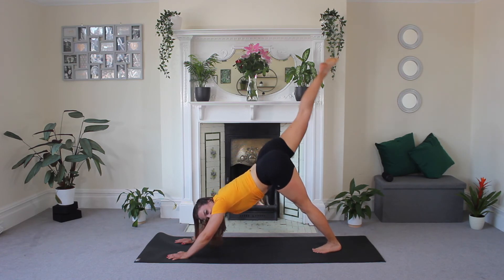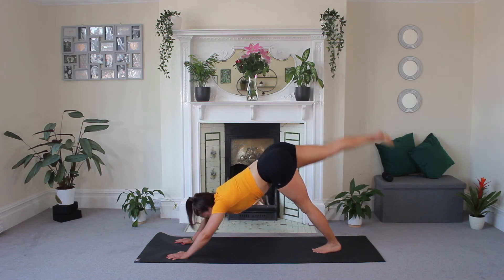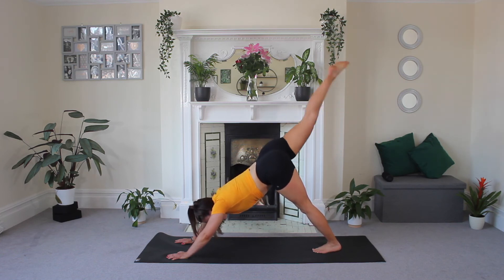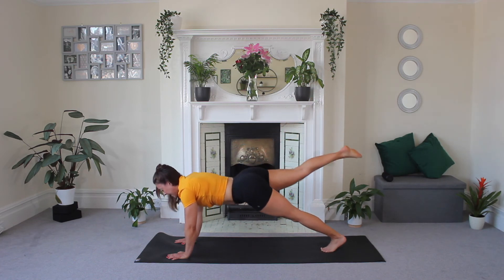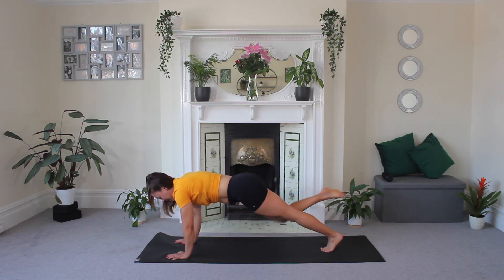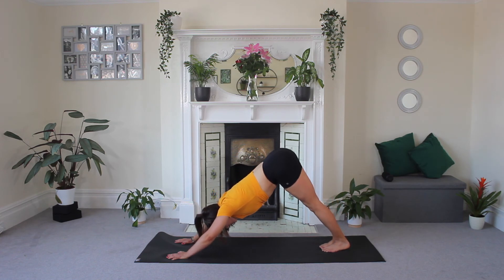Really good work, guys. This is not an easy workout — it's a tough workout. You should be feeling those glutes. Three, two, one. You're coming forward into that plank. Knee comes in. Two more. Last one. Press back into downward dog and hold.